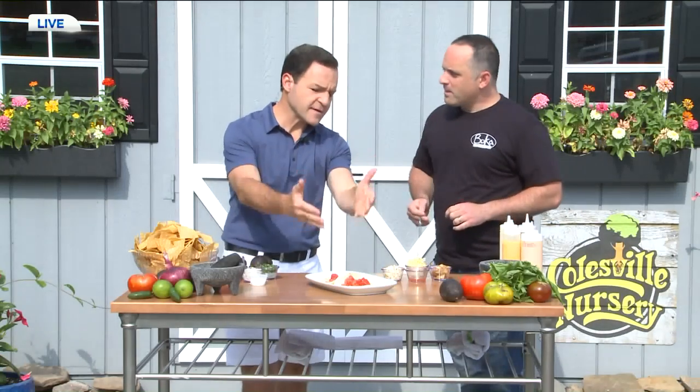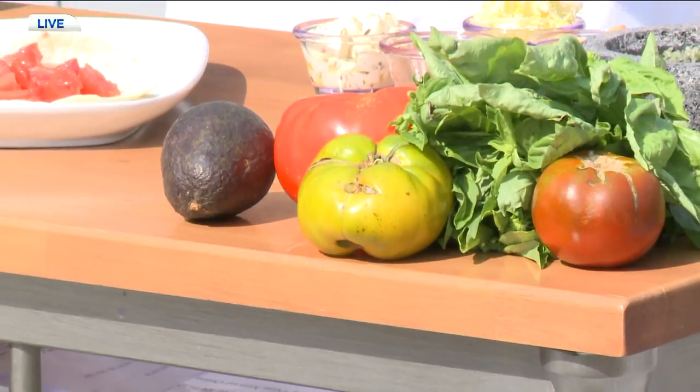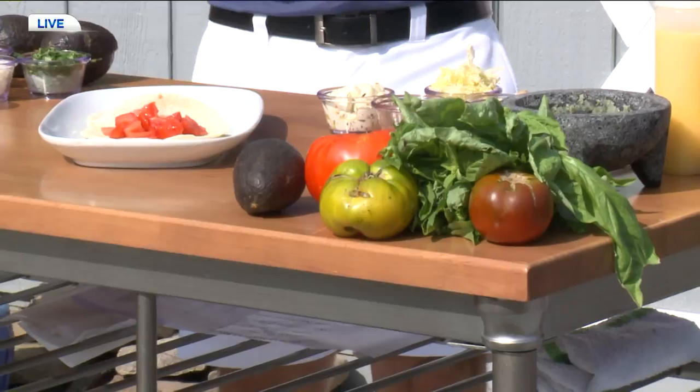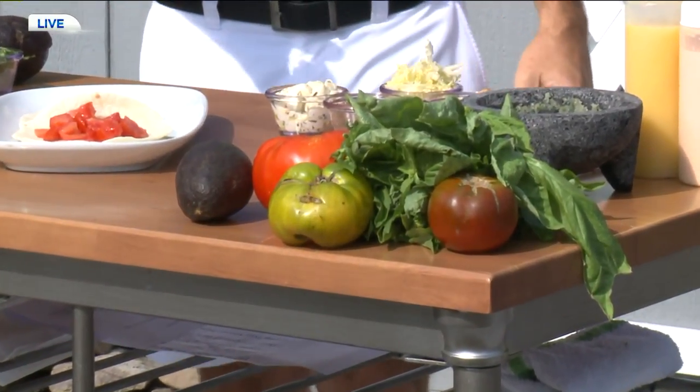What are we looking for in a tomato if we're going to be making something like this or maybe a salad dish? With the Hanover tomato, you really want to look for the gnarliest, knotted, most ugly tomato you can find. And that's typically the most flavor, the juiciest, and the best you're going to get. Is that so? Why is that — is it just a lot of stress on the vine? I don't know the story behind it.